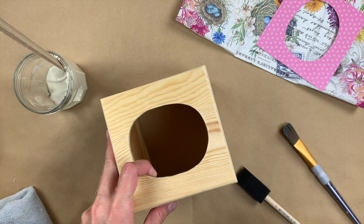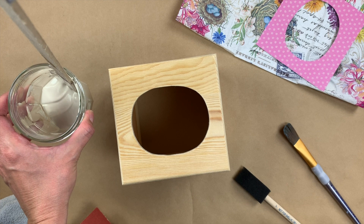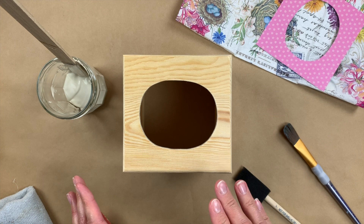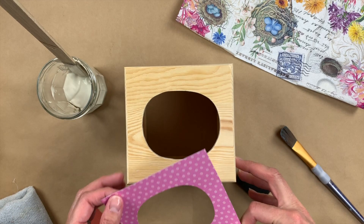The supplies you'll need for this tutorial include a wooden Kleenex box — I picked this one up at Joann Fabrics and Crafts. As a primer, I'm going to use a latex acrylic paint. You can use any kind of white or light colored acrylic paint, or a darker color if you desire. I'm going to be covering up most of the paint with my decoupage supplies, which include some scrapbook paper, already cut out to fit the top hole, and some pretty spring patterned napkins.